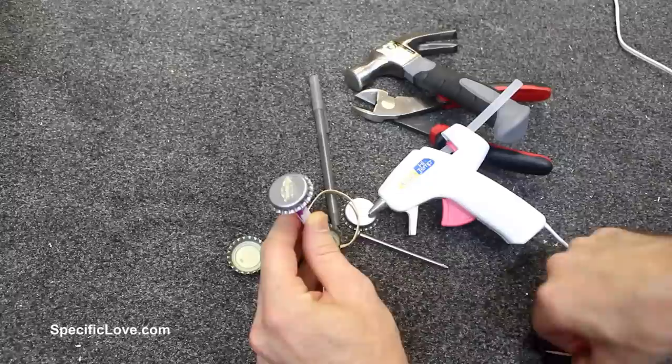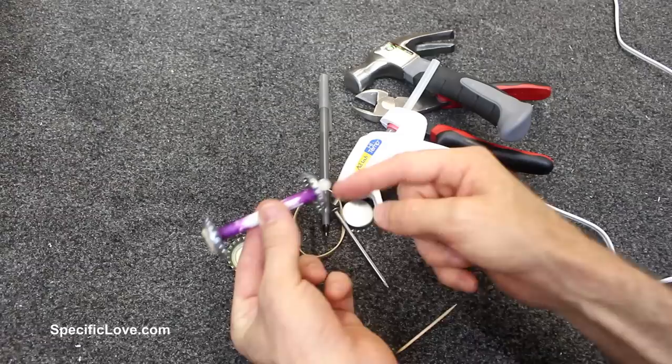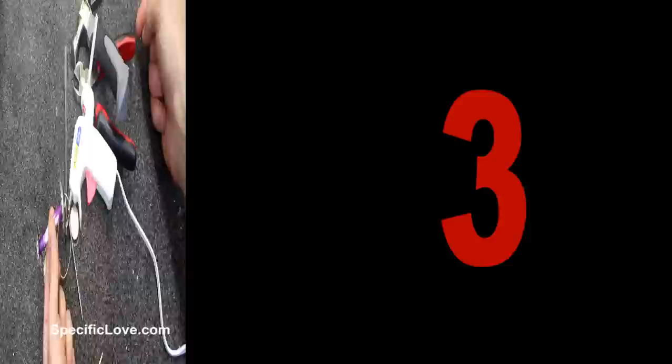Take a rubber band and feed it through. Then on one end take a toothpick, cut a little piece off, and feed it through the rubber band — hot glue it in place. On the other side just stick the nail. You're using the twisting force of the rubber band. Wind it up, set it down and it'll do what needs to be done. Have fun playing.